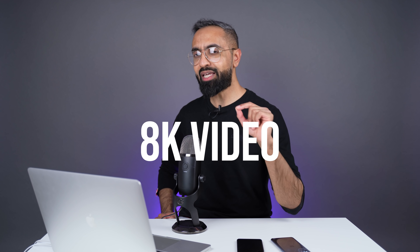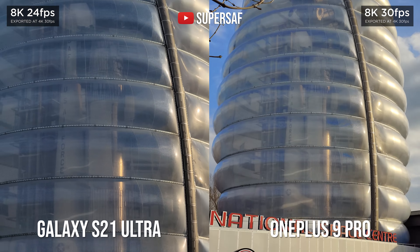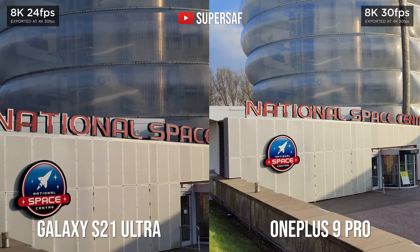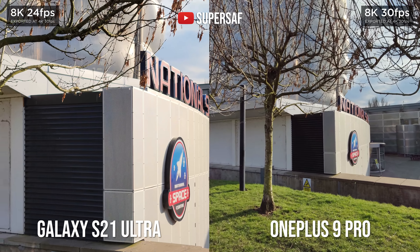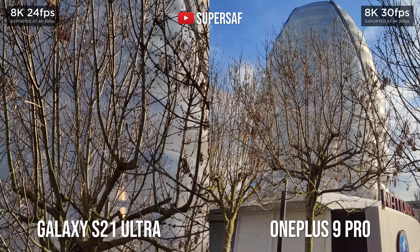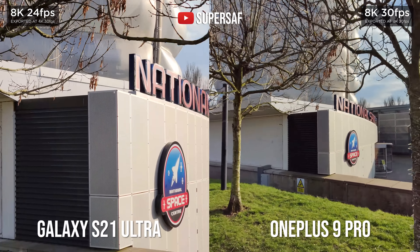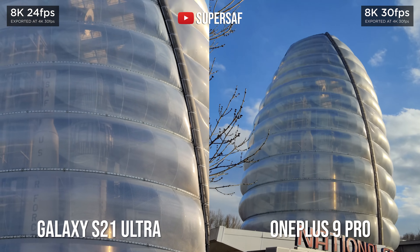Here's something interesting I haven't heard many reviewers talk about: the OnePlus 9 Pro can film at 8K not only from the primary camera but also from the ultra-wide camera. The S21 Ultra has had 8K in previous Samsung devices too, but it's not really usable 8K because it crops in very heavily. Comparing this to the OnePlus 9 Pro, I very much prefer the 8K video from the OnePlus 9 Pro. Check out the ultra-wide 8K from the OnePlus versus the severely cropped primary camera of the S21 Ultra — the OnePlus 9 Pro gives you a lot more flexibility when shooting 8K.